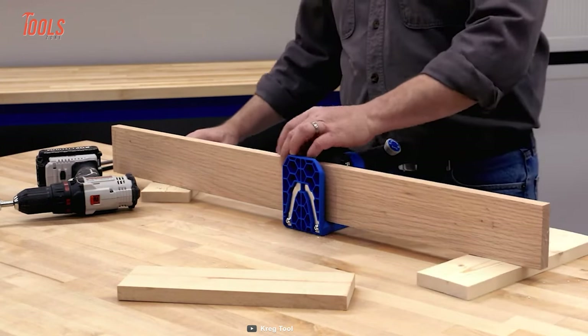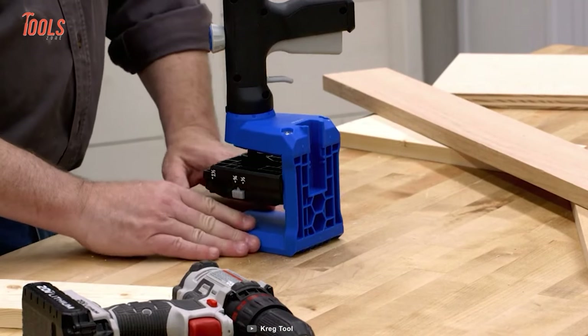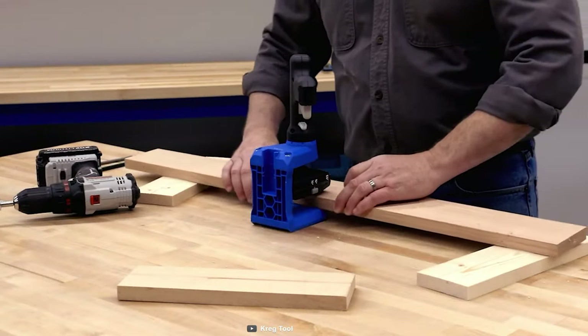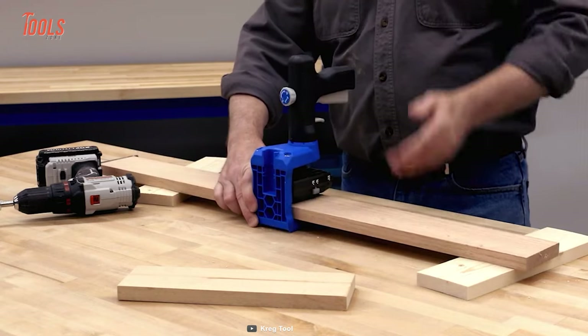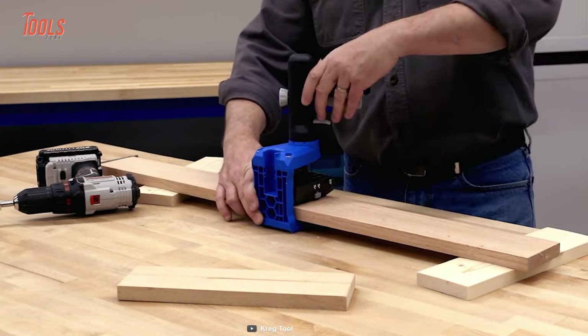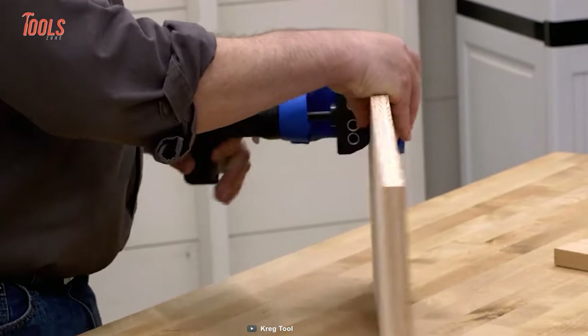The 520 Pro also includes Grip Max anti-slip clamping surface, ensuring that your materials stay put even during the most challenging projects. Its durable impact-resistant polymer with steel frame construction makes it a reliable and long-lasting investment for any workshop.